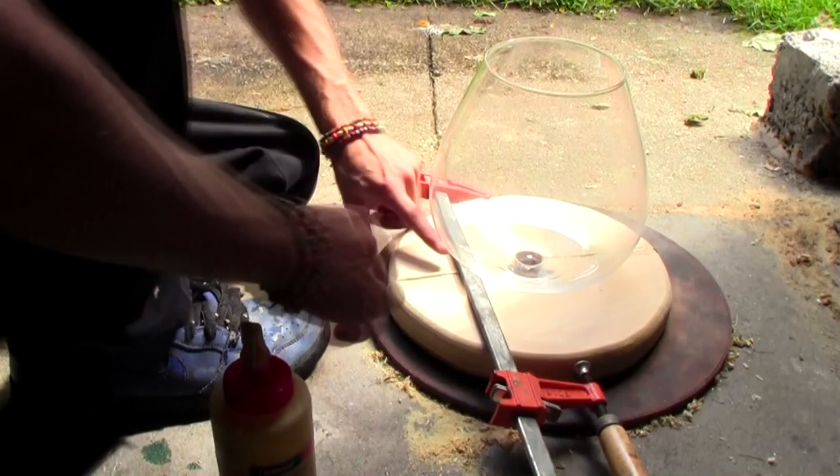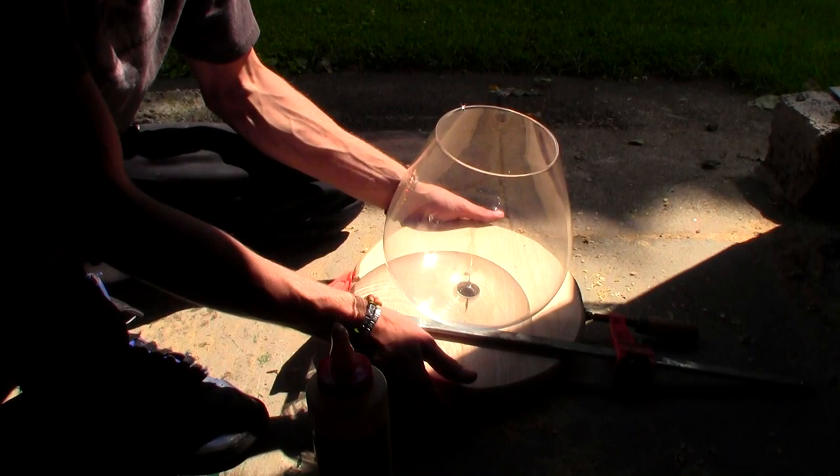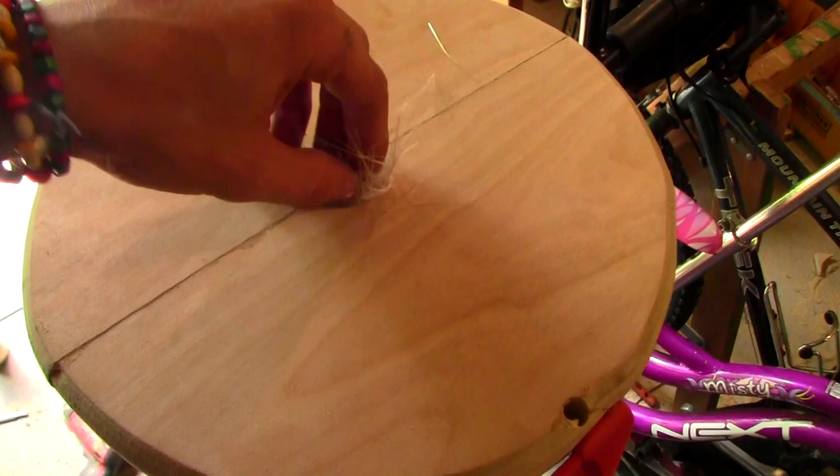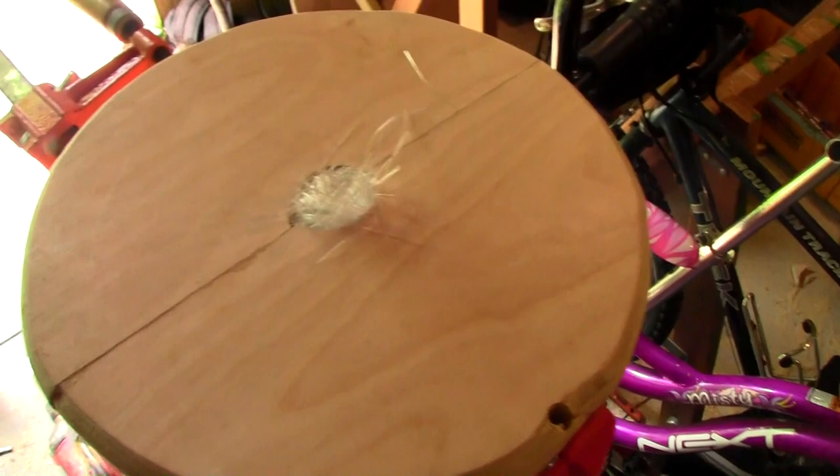I'm just going to go ahead and let it dry and we'll come back at it in a little bit. As a little bonus, I'm going to go ahead and let the kid paint it so she can do it just how she likes it — I think this will be a pretty cool birthday present. For added strength, I went ahead and packed some fiberglass in here. I'm going to mix up some resin and pound it right down inside so the glass will be affixed completely to the wood and won't be able to spin or ever come out.